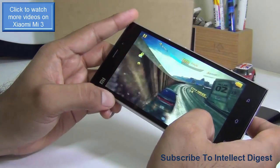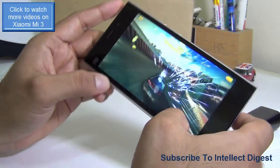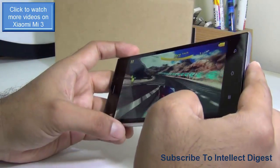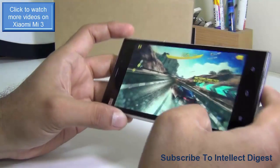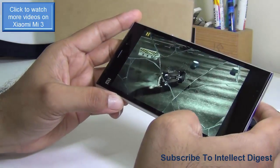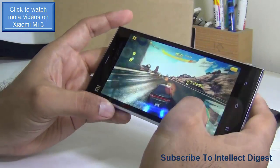We've done a series of videos on the Xiaomi Mi 3 — including reasons to buy and reasons not to buy — so do check out those other videos. The links are provided in the description section below.